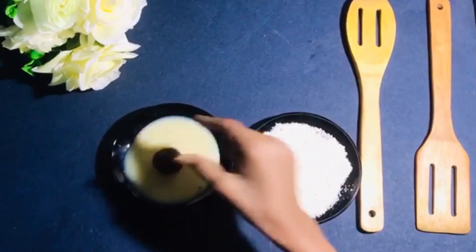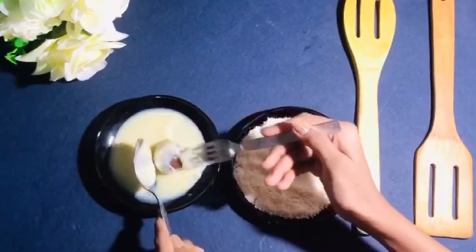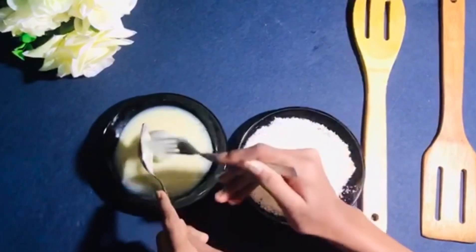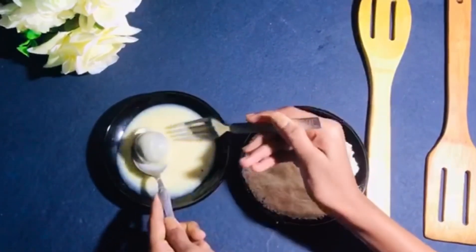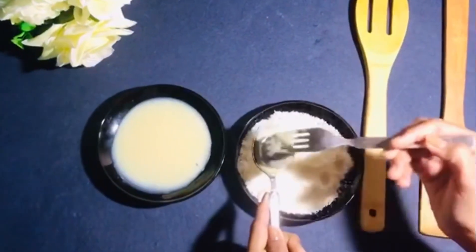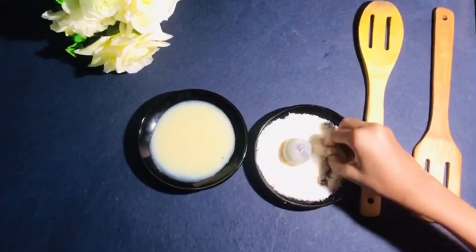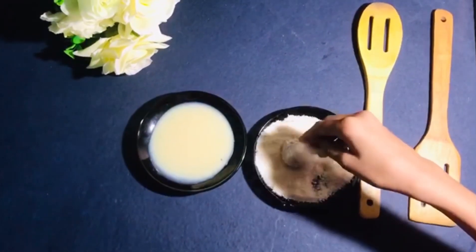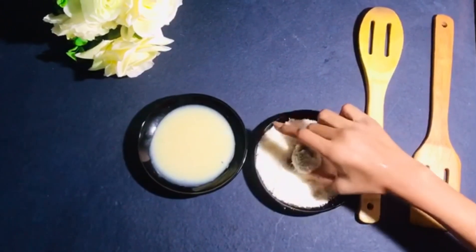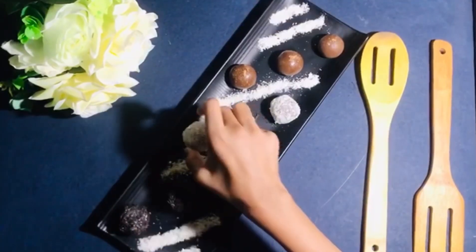You can coat these laddos with other things too, like coconut flakes or rainbow sprinkles, or you may serve them without any coating at all. Your chocolate balls are ready to be served!